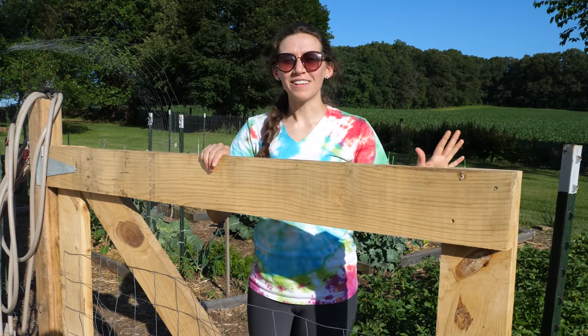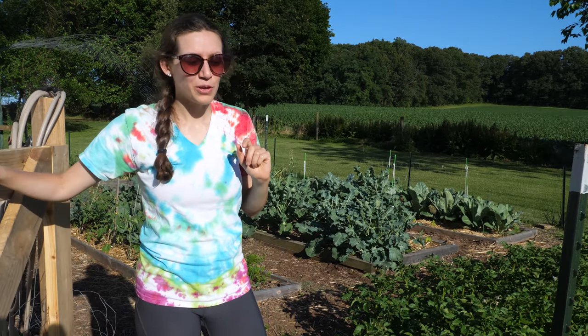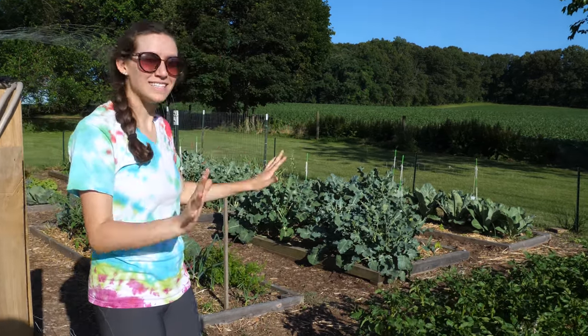Welcome to my garden. I'm Elena and today is June 17th, so I'm going to give you a little tour of the state of my garden.